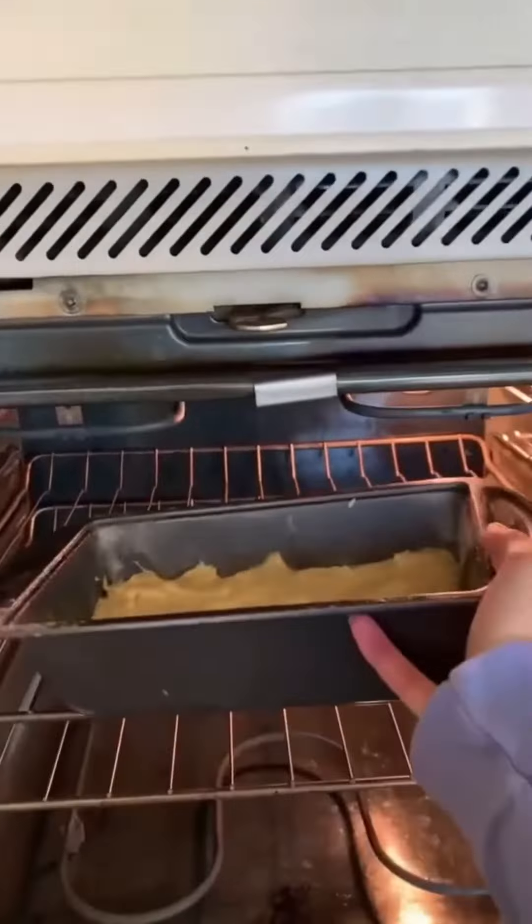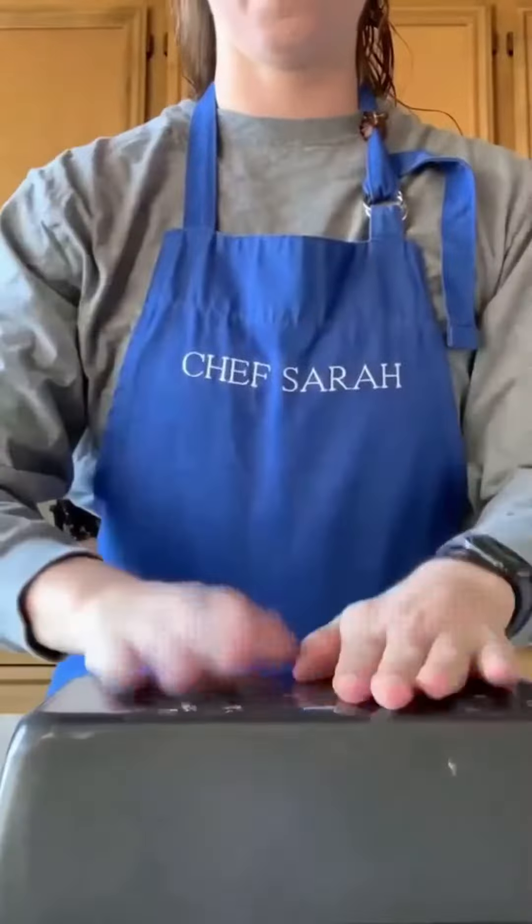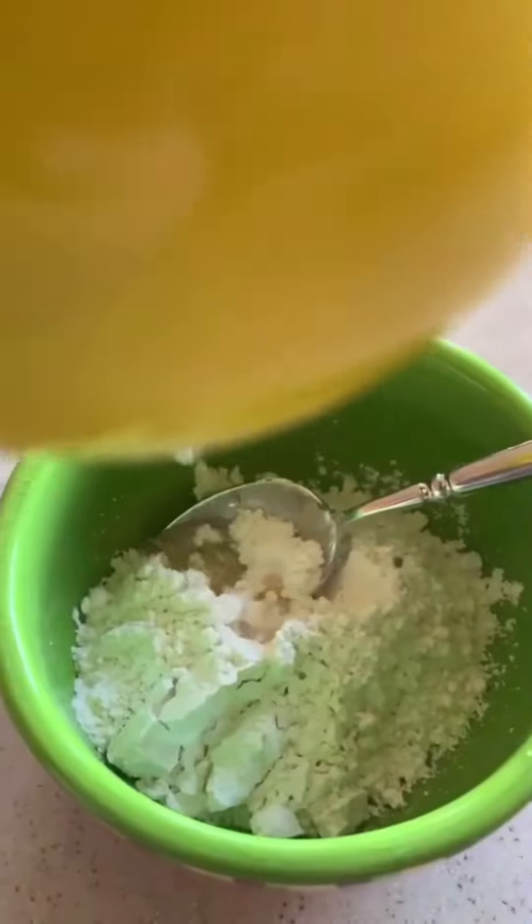Pour into your prepared pan and bake at 350 for 50 minutes. When it's ready, let it cool for 30 minutes, then turn it out onto a cooling rack.